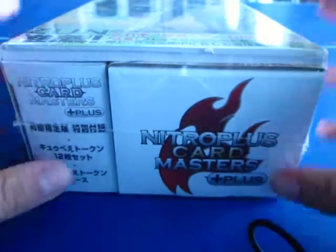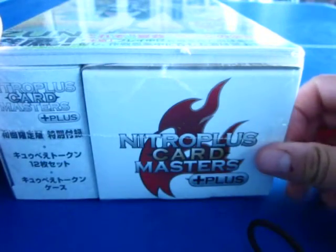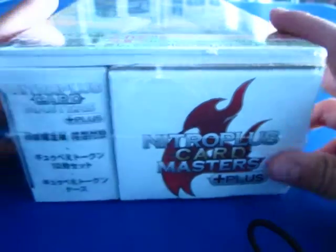What's up guys, TCG Otaku here. I'm going to start with Nitro Plus Card Masters. This one is a card game — I don't really know how to explain it. It's something like Tantokore, if you guys have heard of that. It's like those types of games where the deck is kind of already preset and everything.